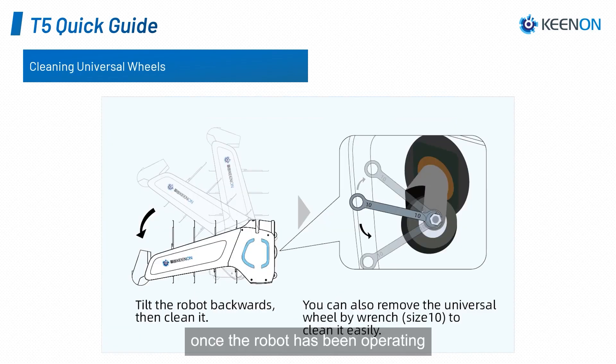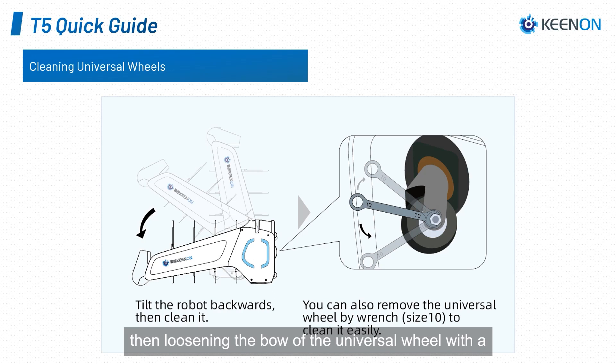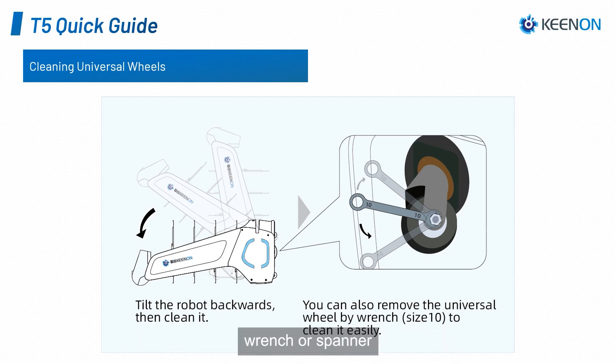Once the robot has been operating, dust and hair will slowly build up around the universal wheels, and they require cleaning occasionally. The way to clean the universal wheels is by tilting the robot backwards until it is laid on the floor, then loosen the ball of the universal wheel with a wrench or spanner.